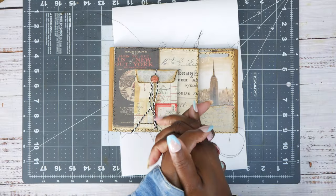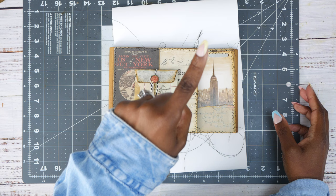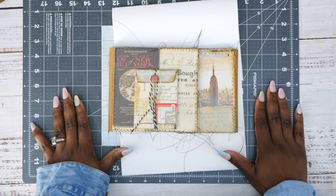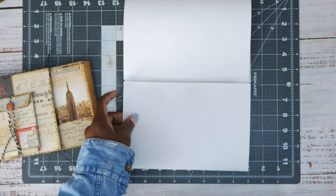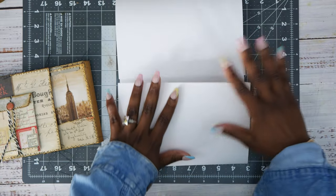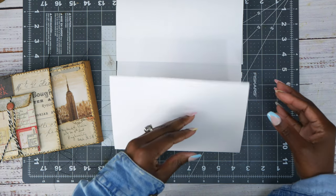Hey guys, it's Tanya and welcome back to another Make It Tuesday. I wanted to explain a few things before we get started. If you haven't been following along with the vertical lapbook, I'll link the playlist up here. I'll also link the video where I'm getting my inspiration from — it's an older journal I made myself, a vertical lapbook like this. I'm doing it in parts; I didn't make the cover yet. I wanted to make the compartments first.